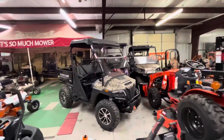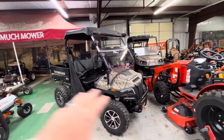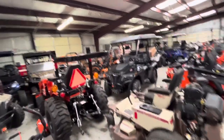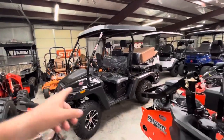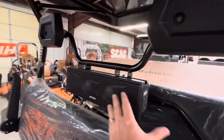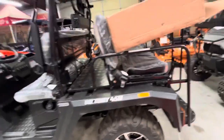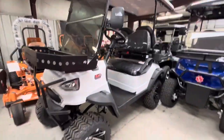I've also got these utility units — 450cc liquid-cooled gas, four-wheel drive. I have this version with the dump bed and a winch for $9,000. You can also get a golf cart bed version. These are made like a utility vehicle with a winch on the front, Apple CarPlay, Google Android touchscreen, Bluetooth soundbar system, all diamond plate metal, and a trailer hitch receiver in the back. These are bad to the bone for nine grand.